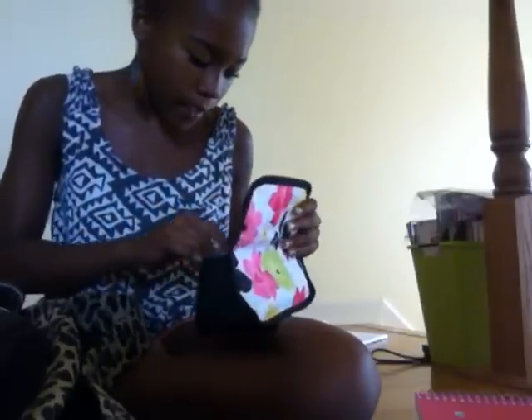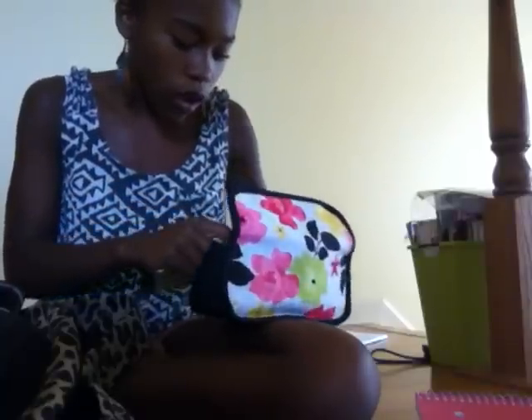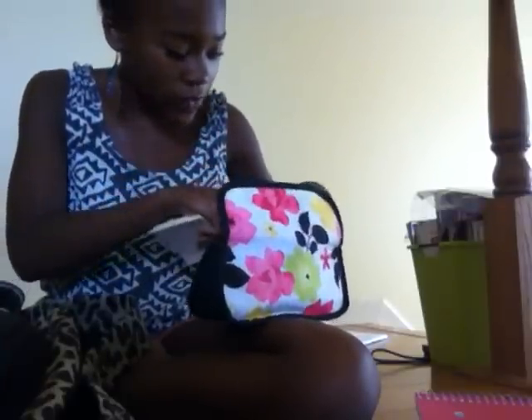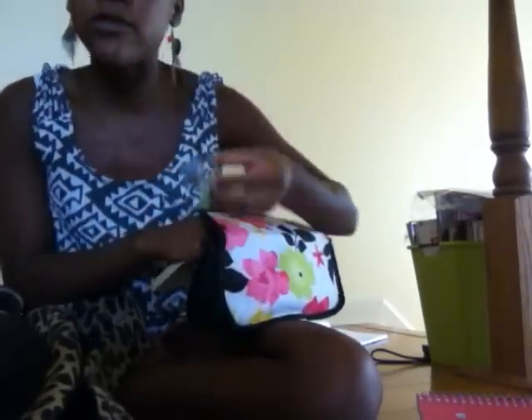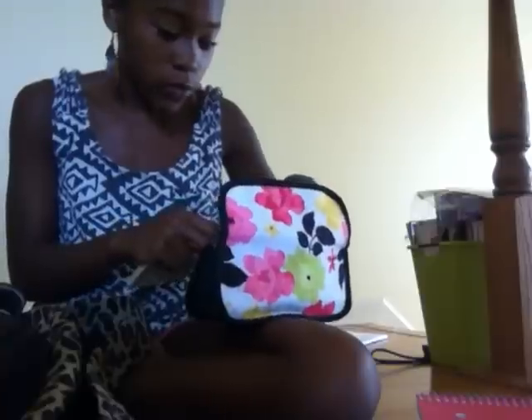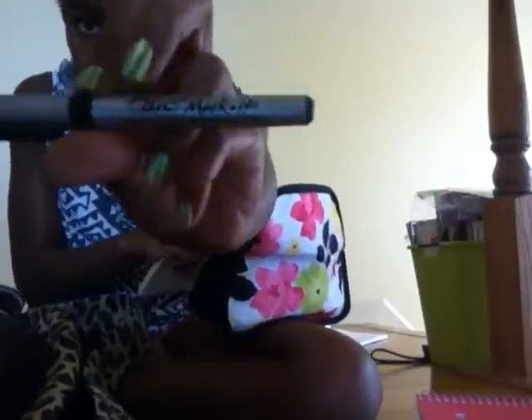Inside the pencil case I have sticky notes, about seven mechanical pencils, a mini stapler, my USB flash drive, a little binder clip — I use that on my agenda so I can find the current date — and a little pen.